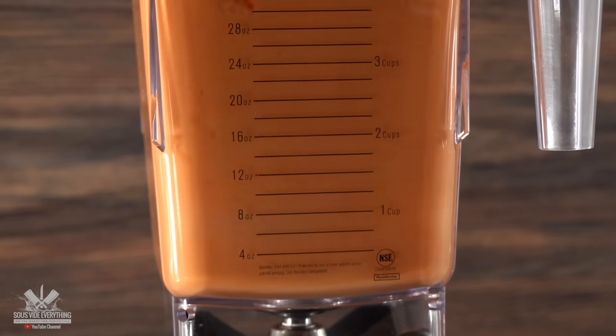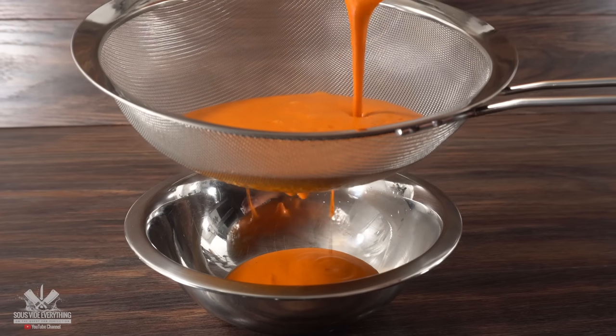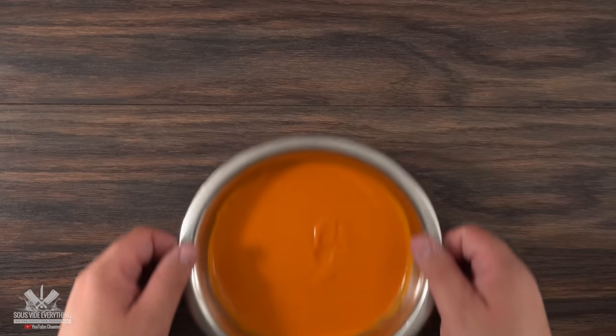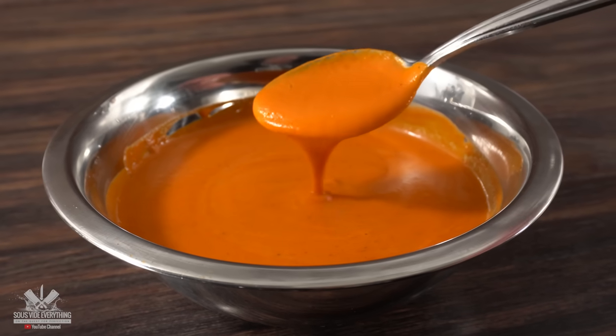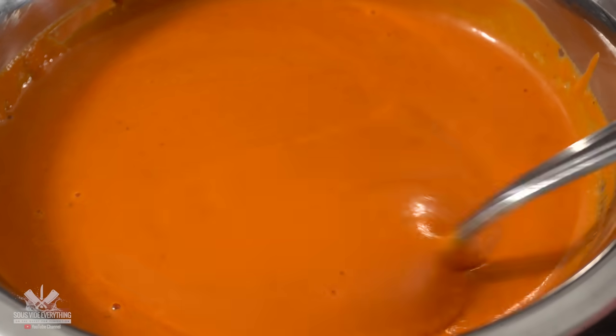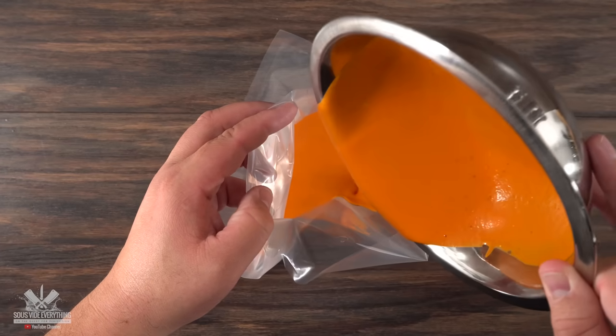Once I was happy with the taste, I threw everything into the blender and blended that curry on high until perfectly combined. The next step is very optional — run everything through a strainer if you want a nice smooth curry. Once the straining was done, that is how I made my curry and it is extremely tasty. You can serve it immediately or put it in a sous vide bag, which will allow you to heat it up whenever you're cooking your steak.